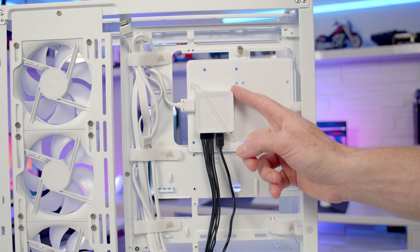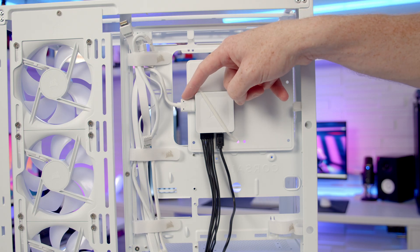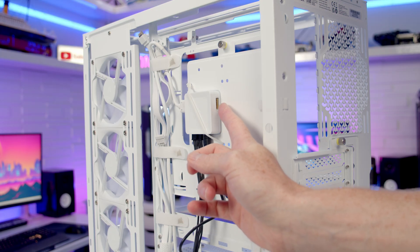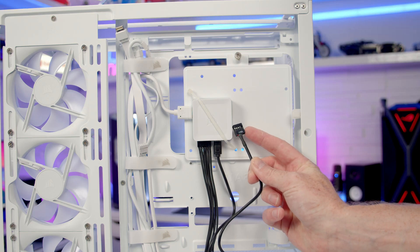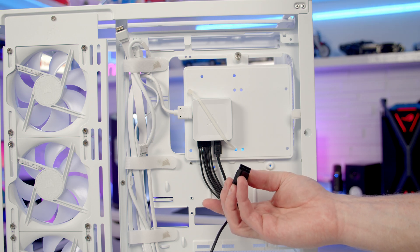The version of the case with the Corsair IQ Link Hub has the case fans already connected to it. There's another port on the other side to plug our AIO into, which I'll cover later. All we'll need to plug in is a USB 2.0 header into the motherboard and power the hub with a six-pin PCIe cable.